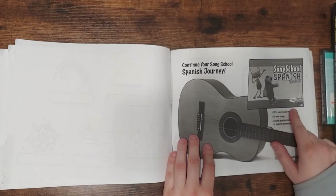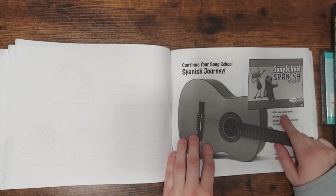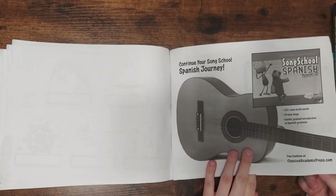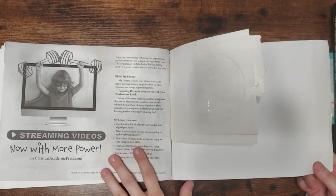The next level is going to have 125 vocabulary words and 29 new songs instead of 40 songs and 100 vocabulary words. And again, you can stream it.